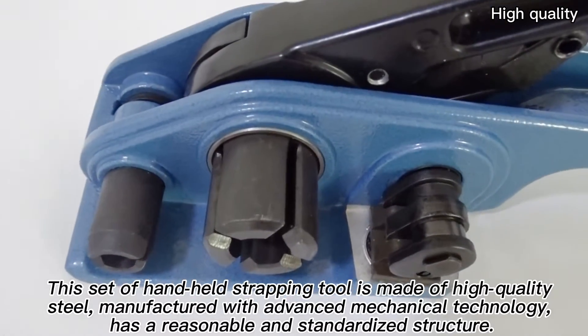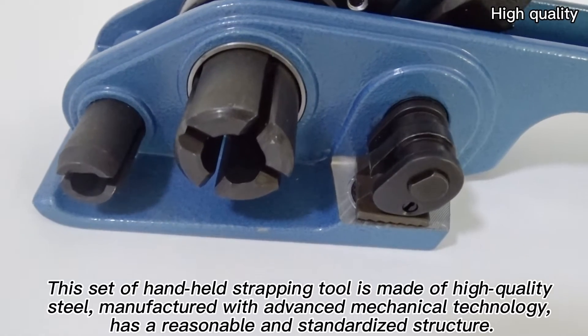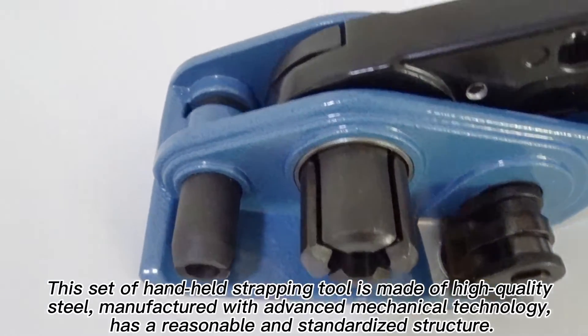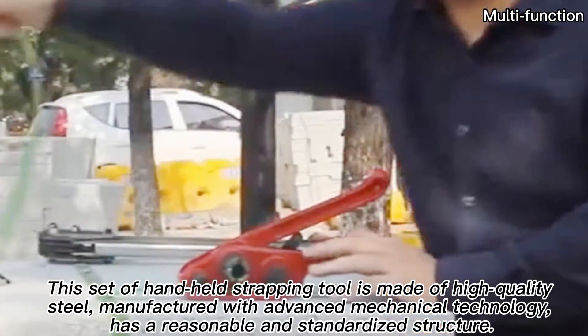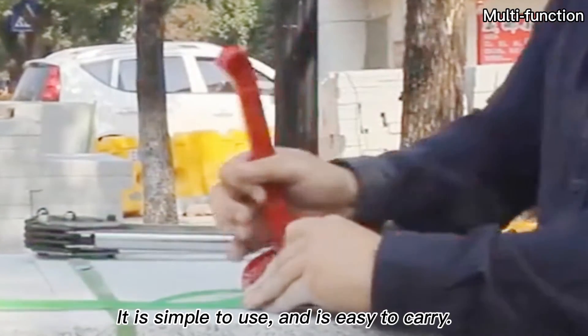This set of handheld strapping tools is made of high-quality steel, manufactured with advanced mechanical technology, has a reasonable and standardized structure. It is simple to use and is easy to carry.